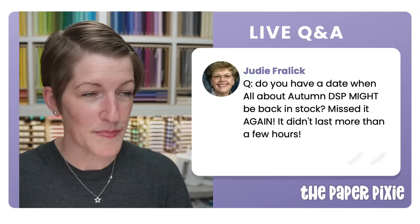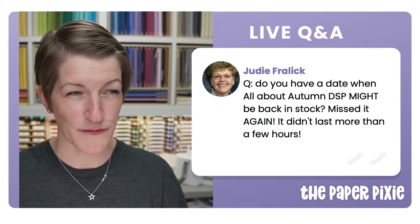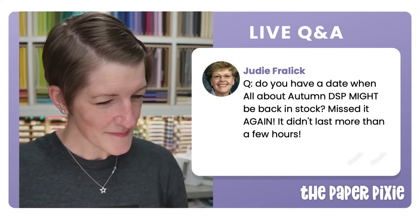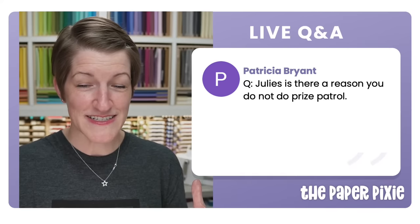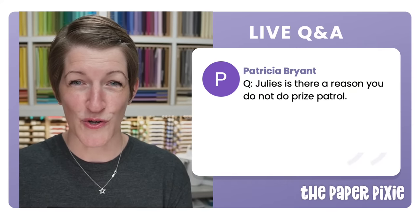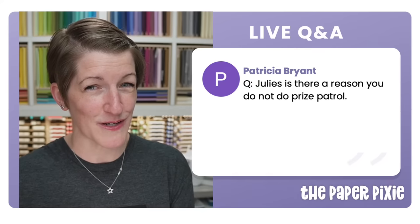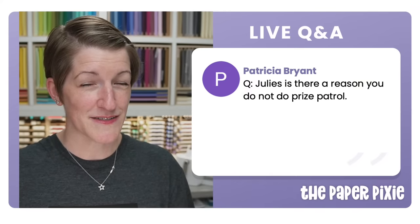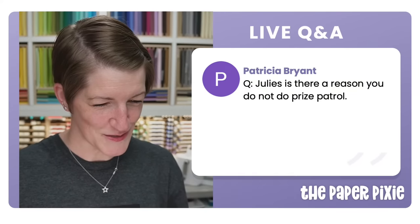The autumn paper restock is the week of October 23rd. Regarding prize patrol — it's difficult for me with my Ecamm Live streaming software. StreamYard, which I used before, has a built-in giveaway tool, and that's part of the reason I haven't done prize patrol.